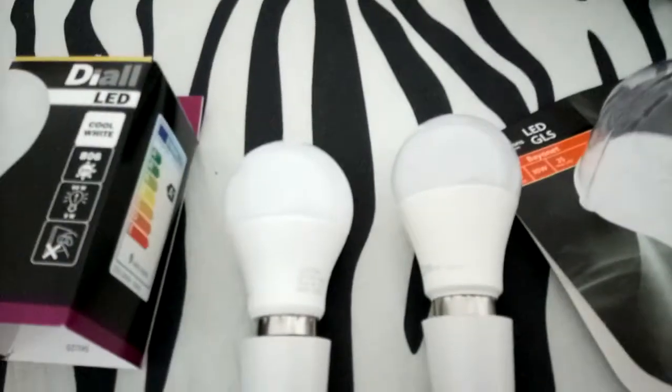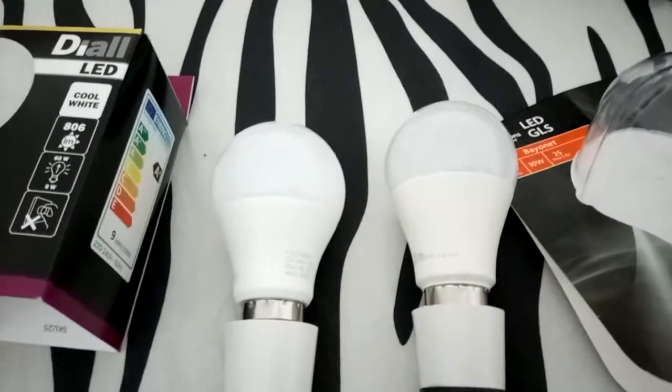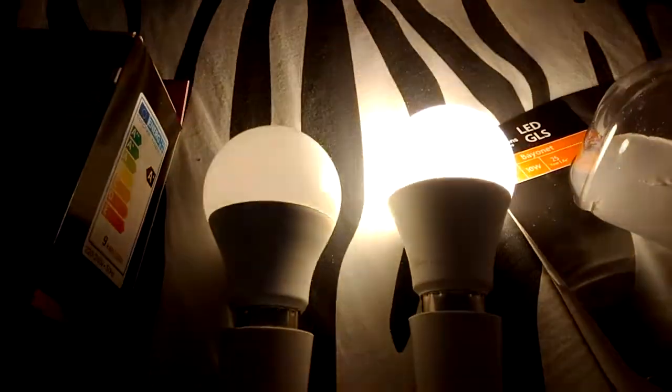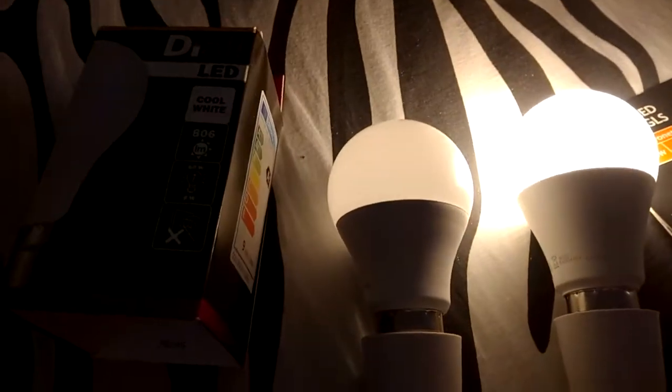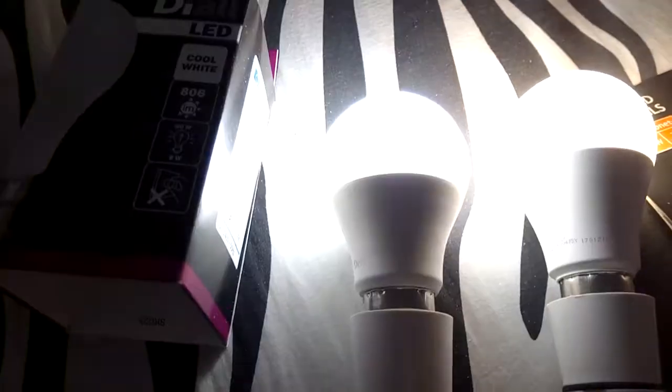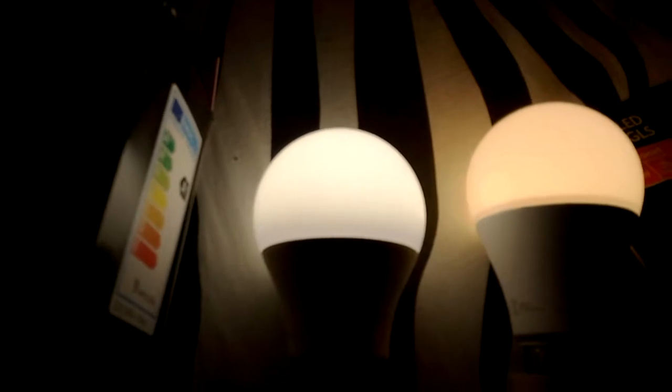Turn them on and off once again — the 2700K warm white from Morrison's, and the 4000K dial brand so-called cool white. But in my opinion it's more daylight, pure white. I'll kill it and turn that one on, then we'll switch them off and say goodbye.